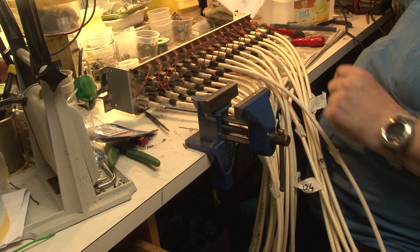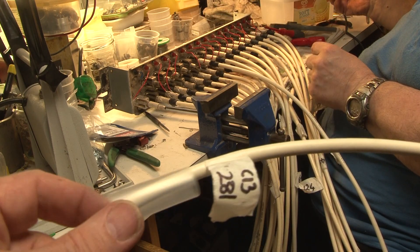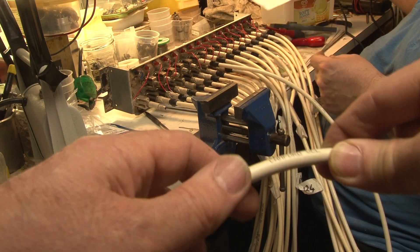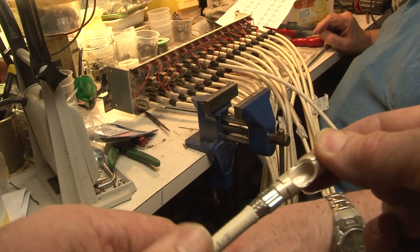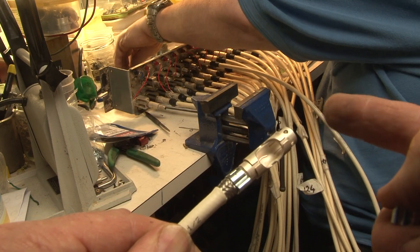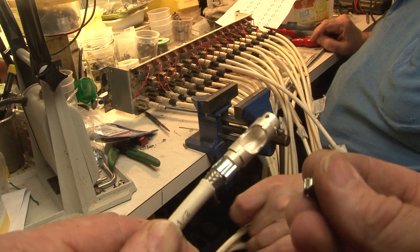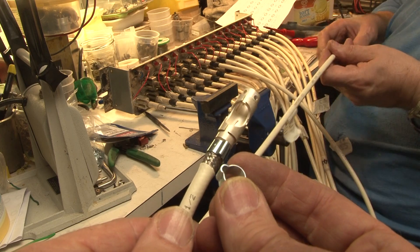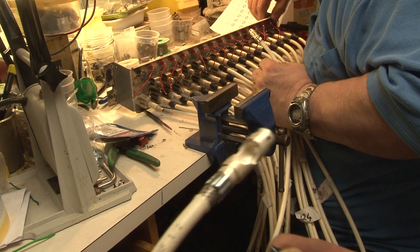The cables have been cut to the right length and we've got a temporary number on. We've got a piece of clear heat shrink which we're going to put over the real number when that's fitted. At the other end we've got part of the Musa connected — basically this part here — ready to have the other part of the connector soldered on. That's a lot easier to do at the Jackfield end. The cable is actually held on with this O-ring here, which is then squeezed on with a special tool.